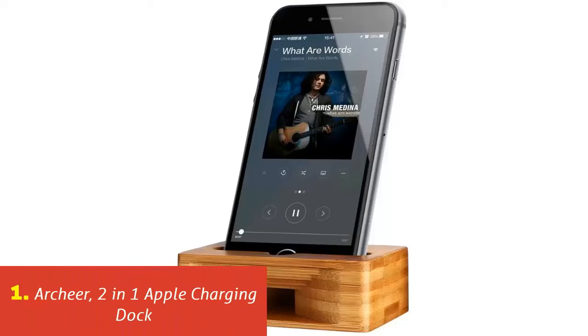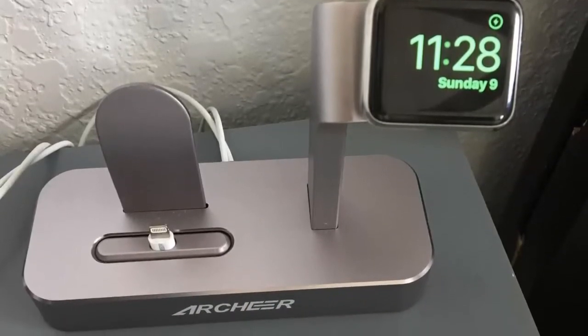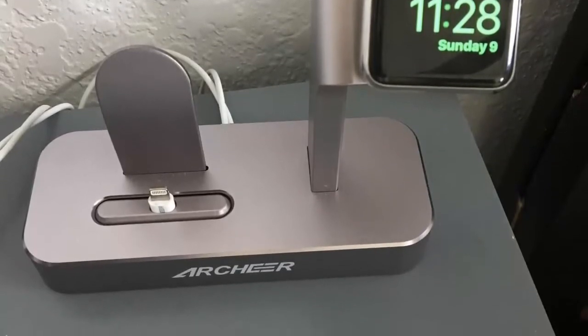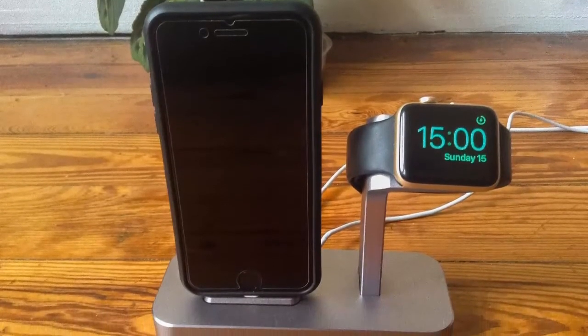Our list at number 1: Archeer 2-in-1 Apple Charging Dock. The Archeer 2-in-1 is a sleek aluminum stand designed to accommodate Apple products. It has a docking bay for an Apple iPhone and a docking arm for an Apple Watch. The stand is durable, convenient, lightweight, and allows both devices to be fully displayed — a terrific addition to any bedside.